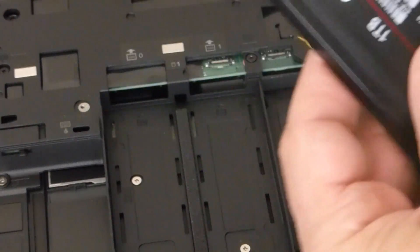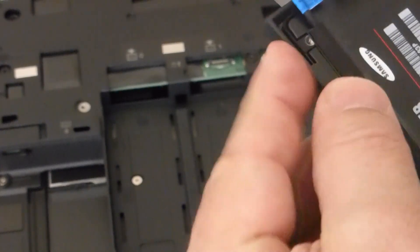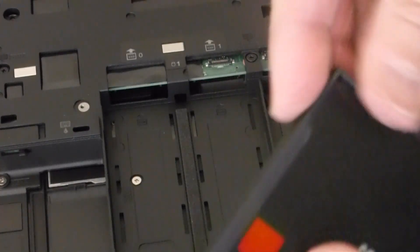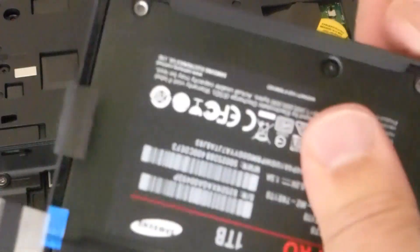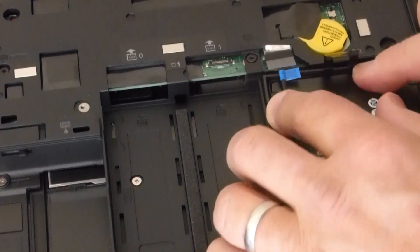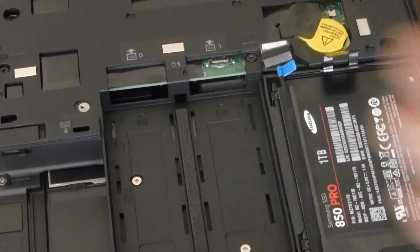It just snaps in there. Let's put this drive caddy back on. There are little knobs that should go into the screw holes. Pop that in. So let's slide this in now — that fits right there. Now let's fit in this cable.